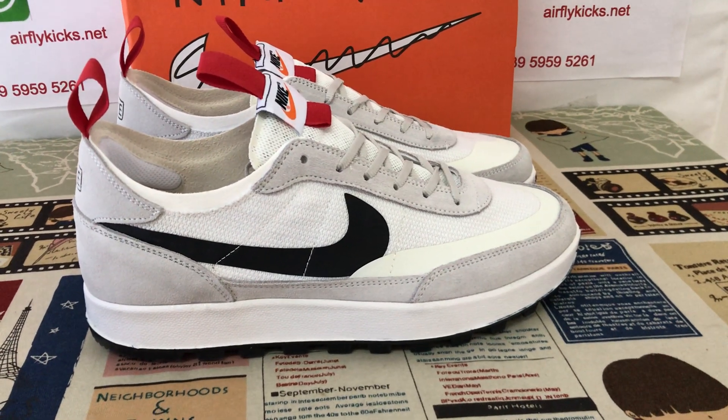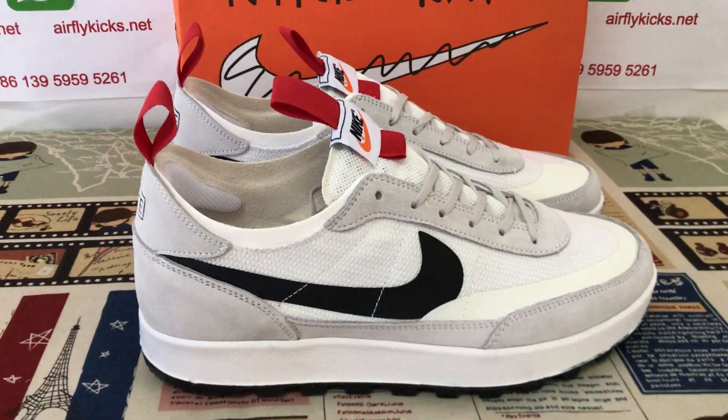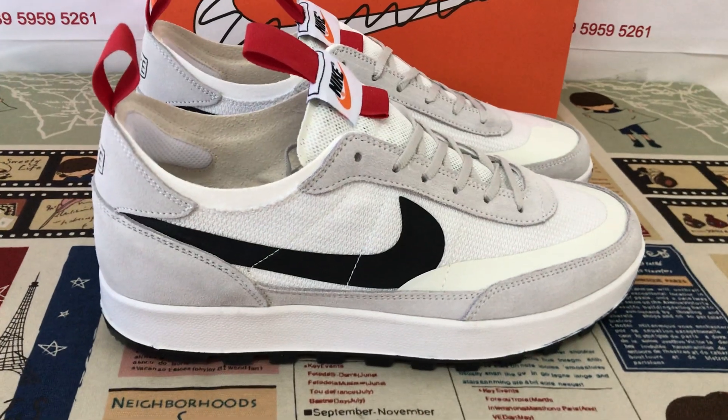Hello friends, today let me show you a new shoes — Tom Sacks Nike Club general purpose shoes.